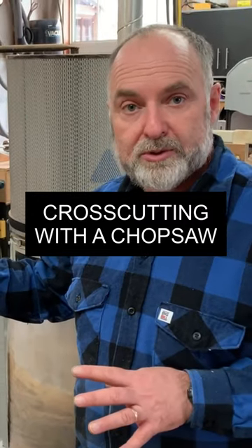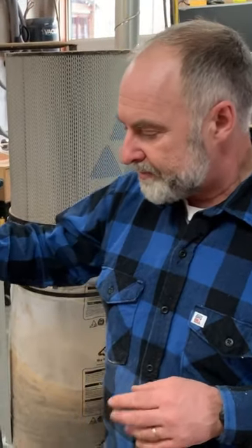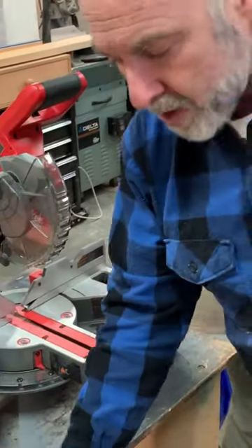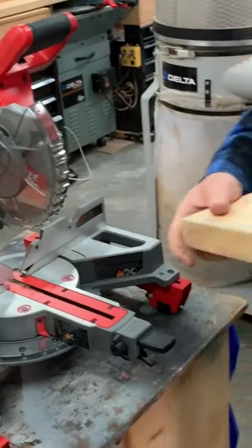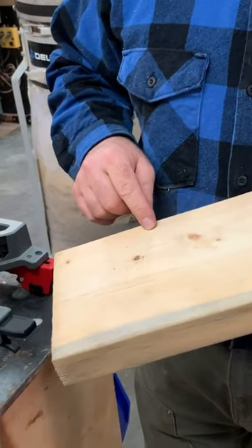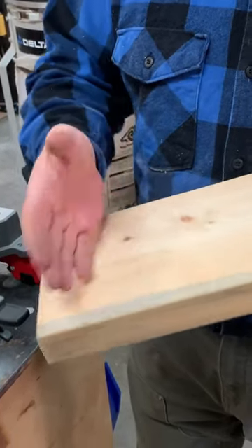In this video, I want to introduce you to what's called a chop saw, also called a miter saw. All the different power tool manufacturers make these. This is essentially a cross-cutting tool. Cross-cutting is the action of cutting a piece of wood across the grain — not necessarily 90 degrees, it can be at an angle.